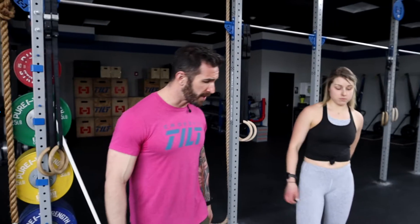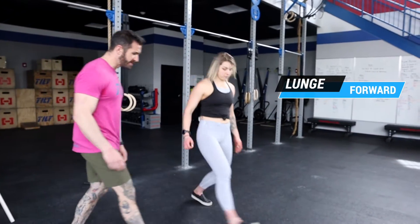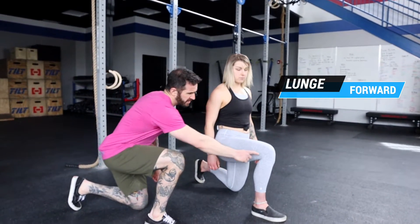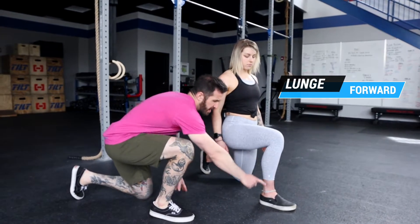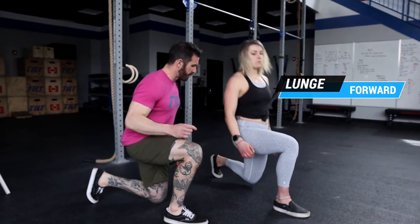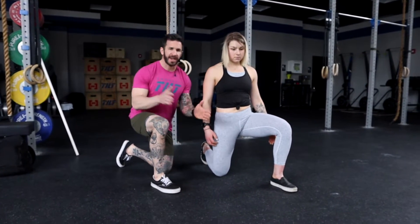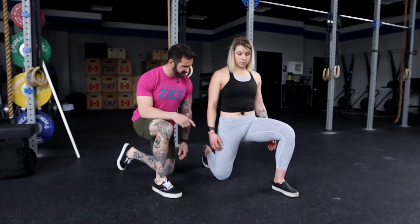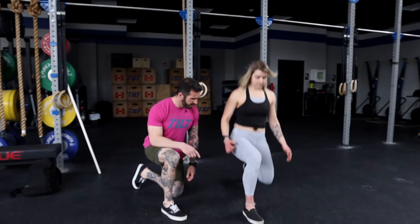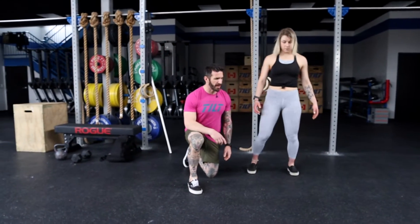For our lunges, these can either be step forward lunges. Notice that when Lindsay's doing this, in the bottom position of the lunge, her knee is stacked over her ankle and her hip is stacked over her knee. When we're looking at her foot placement, notice that her feet aren't super close together — it's kind of like she's on train tracks here. Notice that she finishes every rep by standing tall at the top.